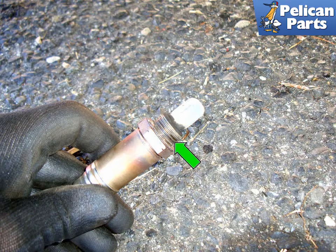Your new O2 sensor should come with a little bit of copper paste on the threads already. If it doesn't, apply a little before installing. Installation is the reverse of removal.